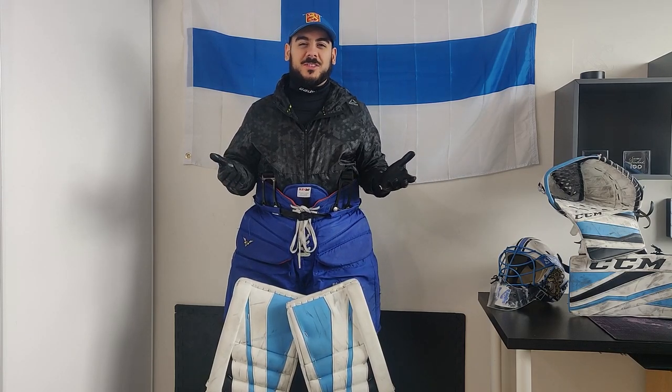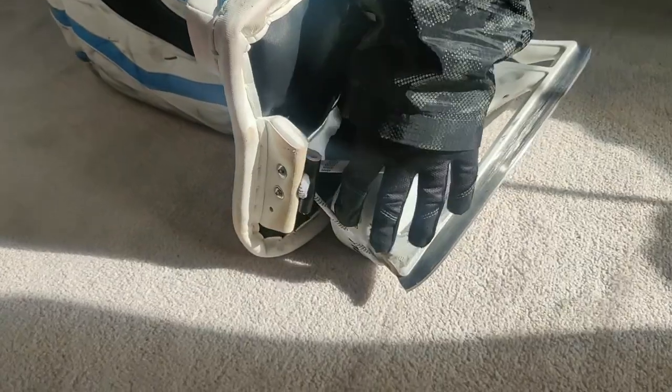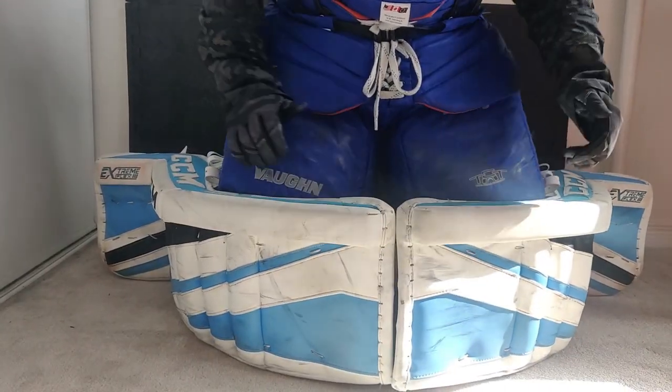What is up, attendees? Welcome to a special edition of Captain's Crease, the COVID-19 edition. These are tough times and unfortunately none of us can play hockey, so I thought the best thing to do would be to talk about the gear, because that's really all we can do right now. Let's get started.